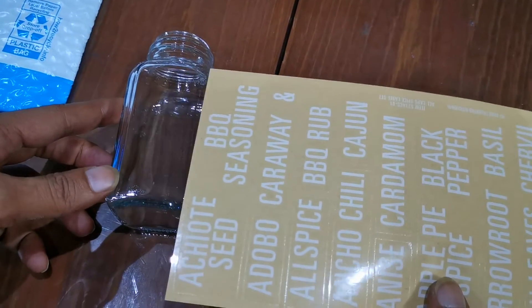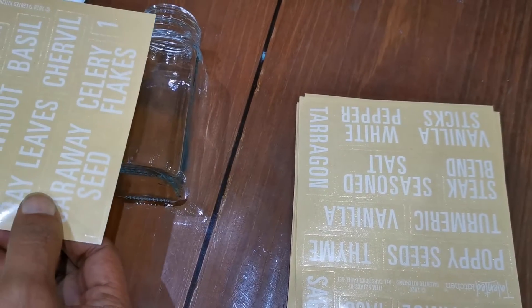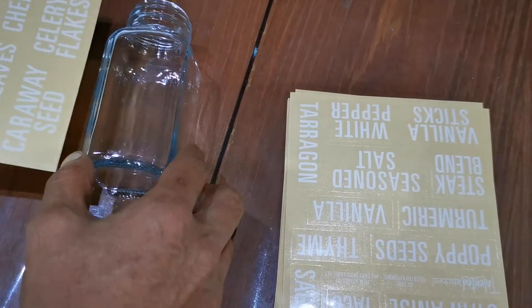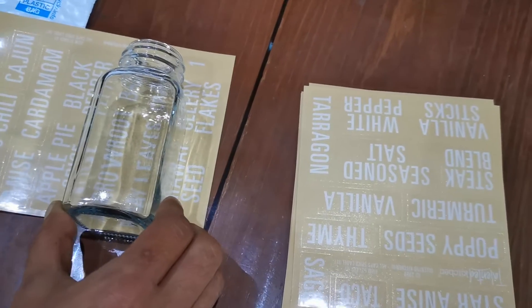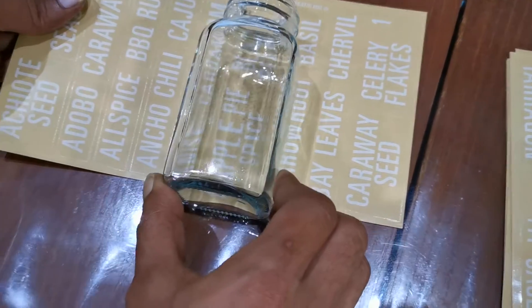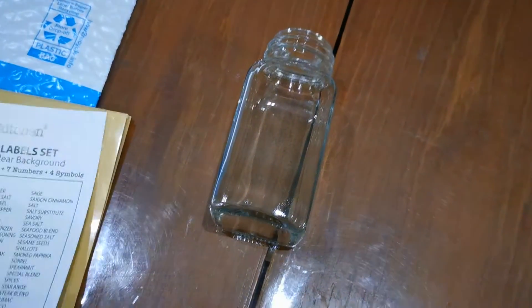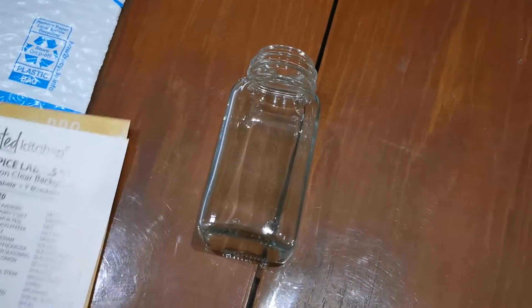The labels are quite big, but it's good — you can see them from far. Just like that, nicely fitted onto the six-ounce spice jars. Our next project is to put all the spices in and label them.